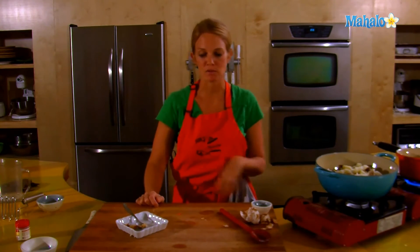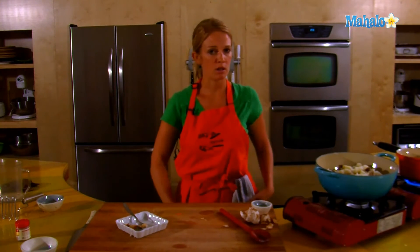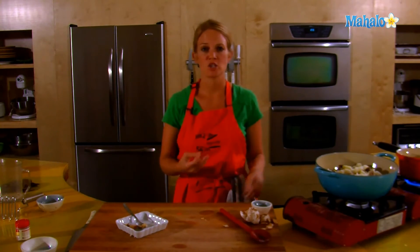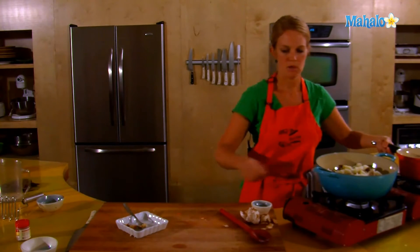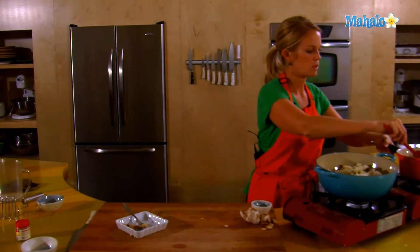Mashed potatoes are a great canvas for really adding any flavors that you want. I just chose the roasted garlic today, so if you want to add herbs — rosemary, sage, parsley — all of those are great additions to mashed potatoes. My milk is ready, my butter is almost melted.